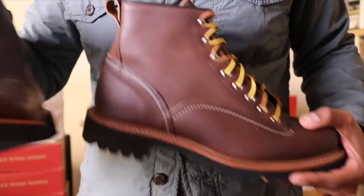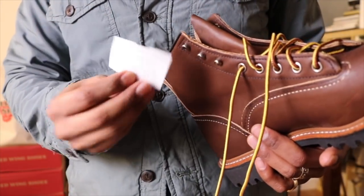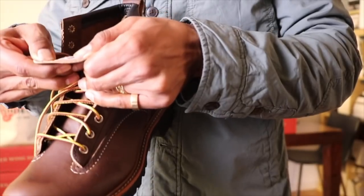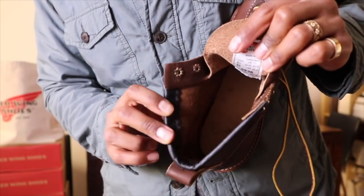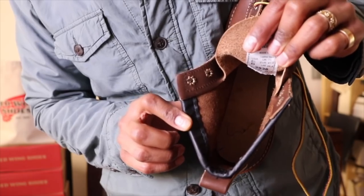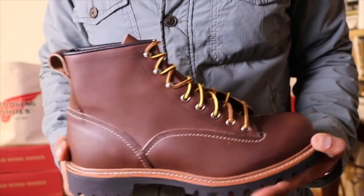Now I'm going to show you the inside with the other boot. Let's see who inspected these — Bobby. Thank you, Bobby, for making sure these linemen are top notch. These boots were made in March 2012. Here's the inside — leather and sole. And like the 877s, we have our little tab here to pull up the boots.